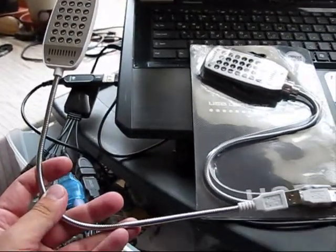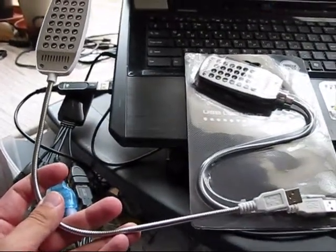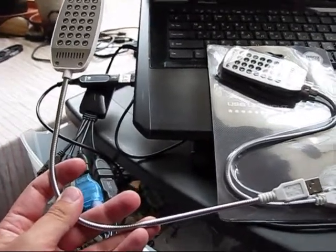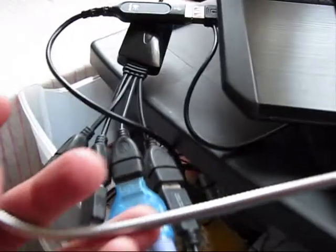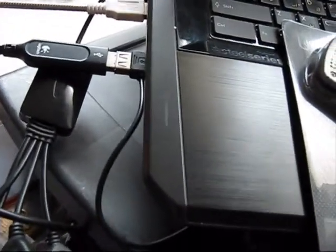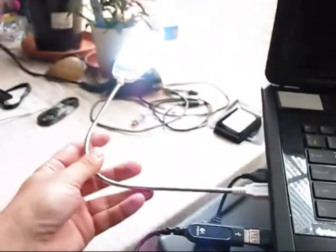What's up folks. Today I would like to review this nice product which is a USB LED light. It's portable and easy to store. You just need to plug it into a USB port and it's ready to use.